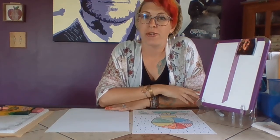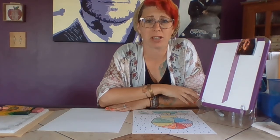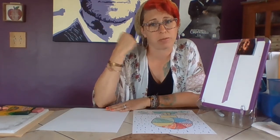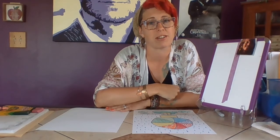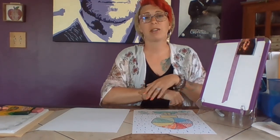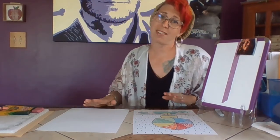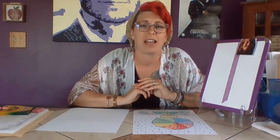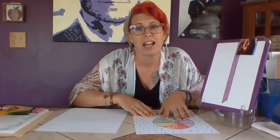Welcome back, so glad you guys are keeping up with me and that I can be of so much help to you during this time. I hope that doing all this art is really keeping you going. Oh my gosh, how many days is it stuck in the house? We've had a lot of really nice days where you can go outside and play, and some not so nice days where it's just been rainy and yucky. So I have a rainy day project for you.